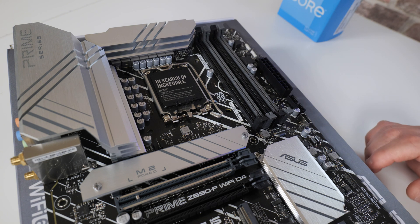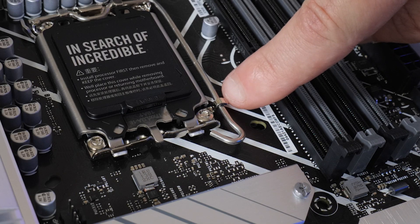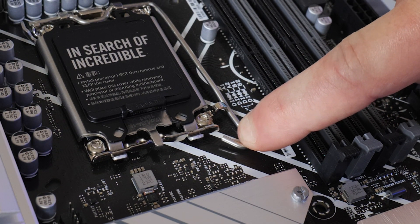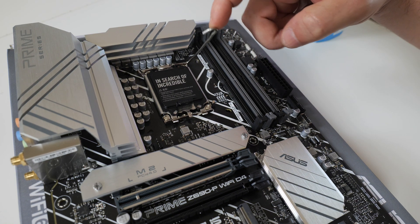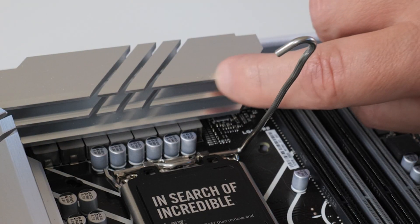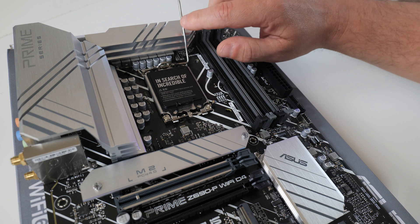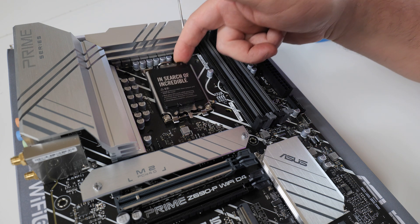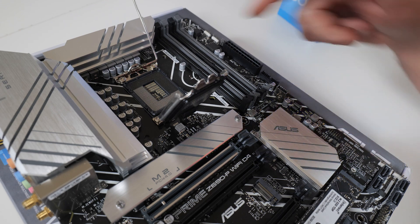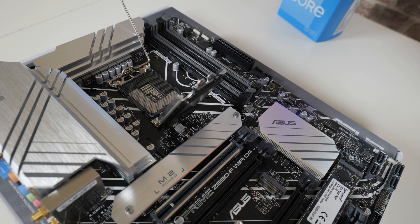Let's start off by installing the processor. There is a retention lever on the side — press this down; it's held in place by a little retention latch. Push down and pull across to the side at the same time, then release the pressure. Don't just let it go because it will spring and potentially could damage other components or mark the top of your heat sinks. Move the latch into the fully upright position, which will make this section loose so you can flip up the cover plate, showing the pin grid array where the processor is going to go.